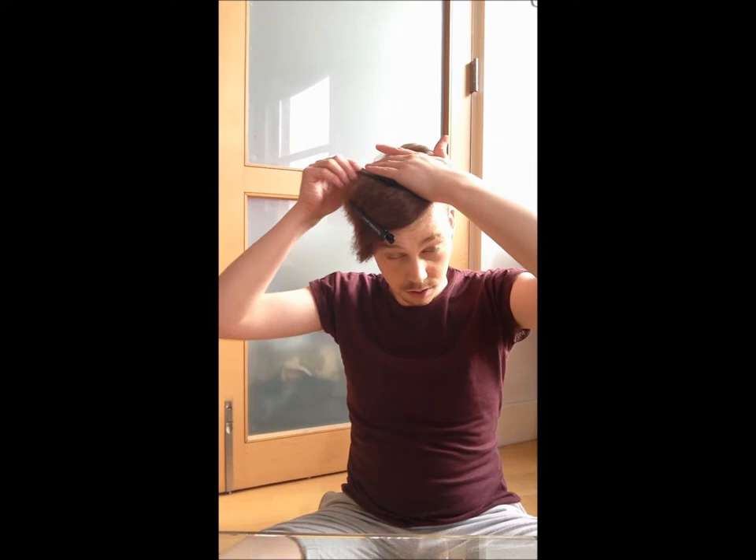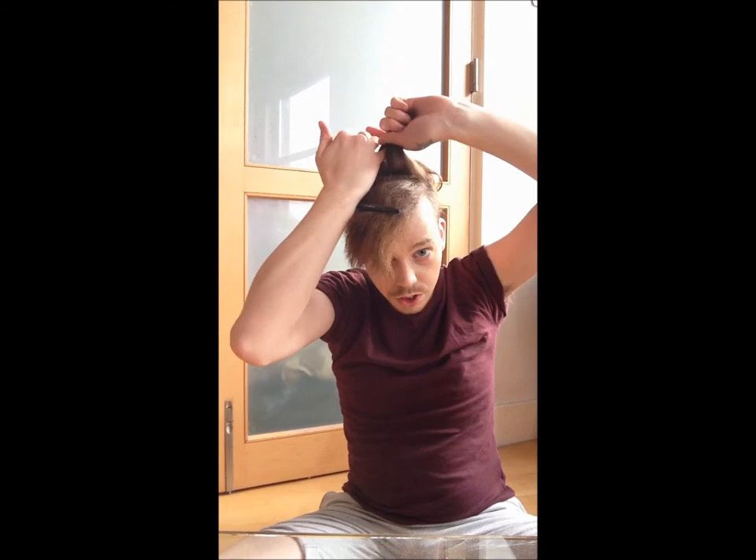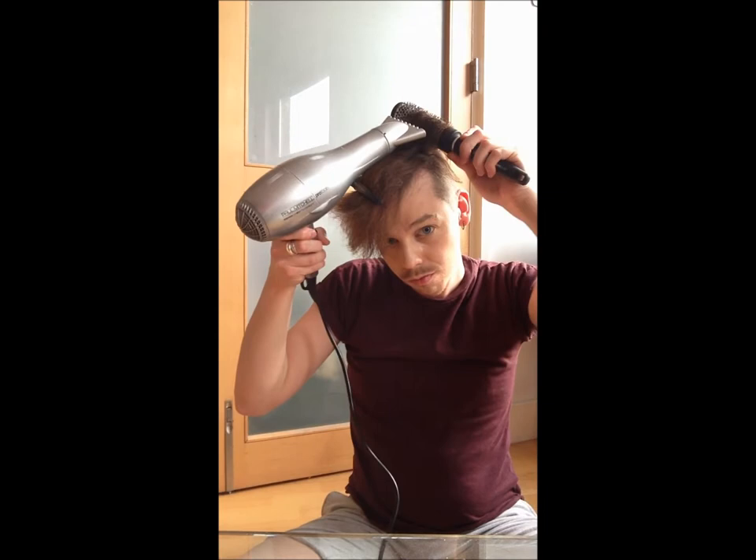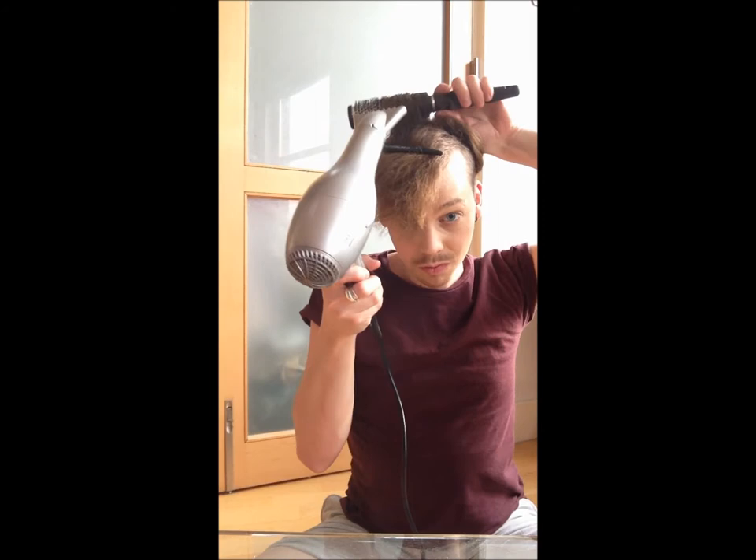Now I'm going to do the next section, keeping doing this on every section. On this next section, because my head is wider and I've got a lot of hair here, I'm going to do it in two sections — I'll split it and pop another clip in so it doesn't get caught. It makes it easier if you're doing it on your own to clip bits out of the way, because then you don't get other bits caught up in the brush. I'll put it up, roll it down, then take that section out and dry this bit.